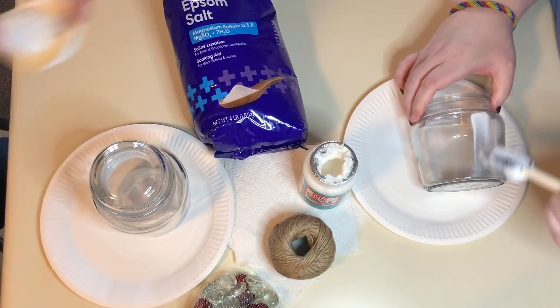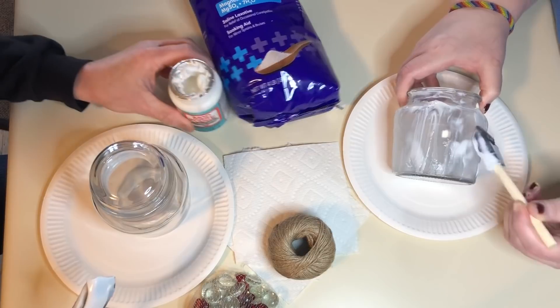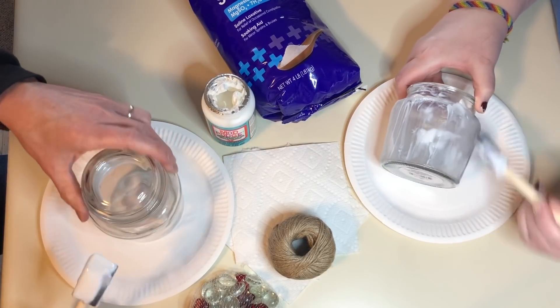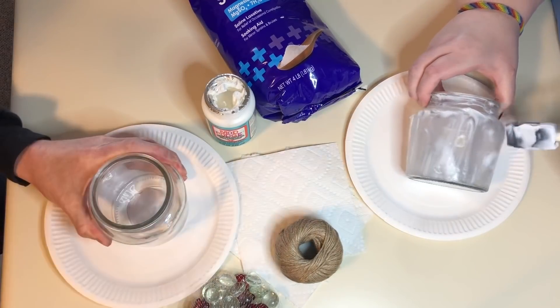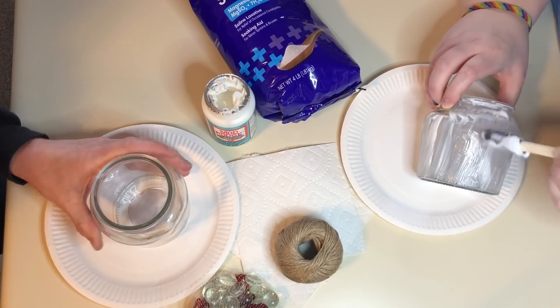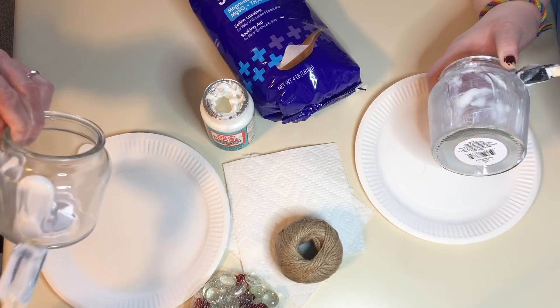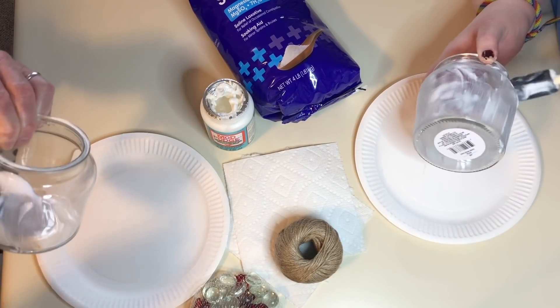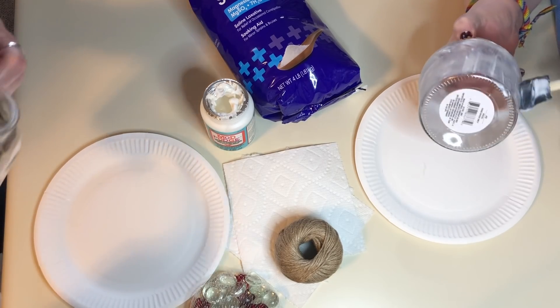My silly Valentine! We're actually making some Valentine's Day gift baskets, so this is step one. We're going to have to work somewhat quickly so we can roll the jars in the Epsom salt while the Mod Podge is still wet.